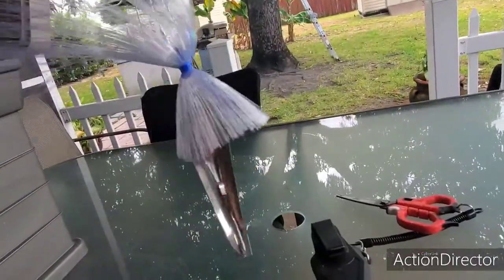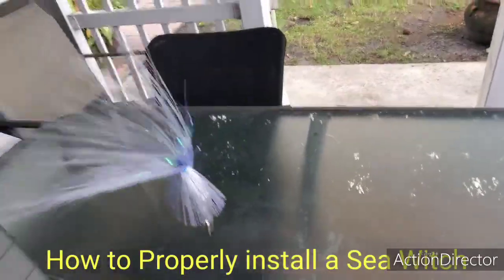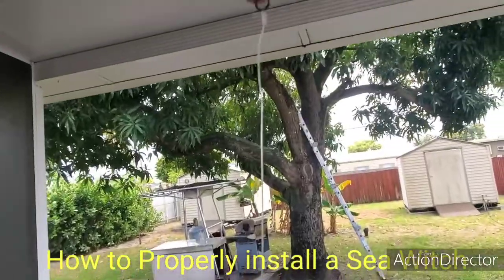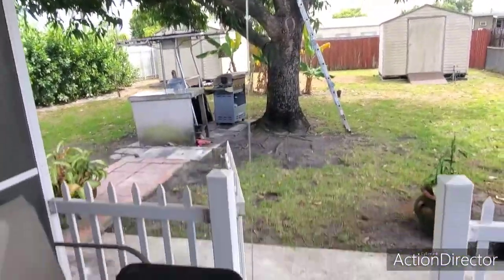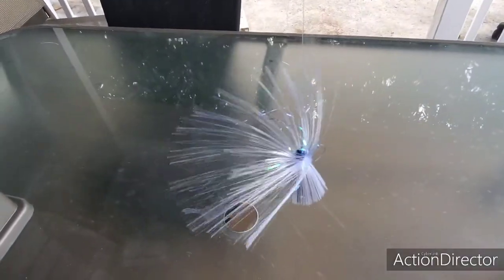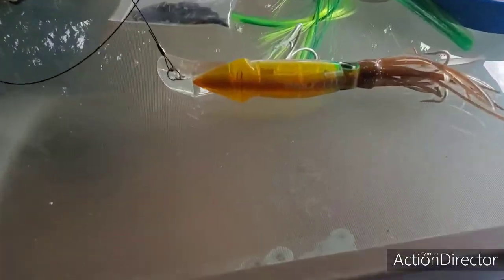Alright guys, there you go — this is the way the sea witch is supposed to look, and on the top we have a swivel. So this is how you rig a sea witch. Stay tuned, share, like, and subscribe.